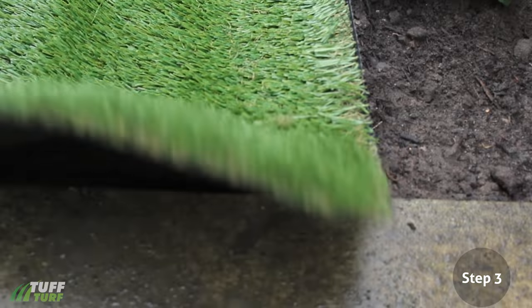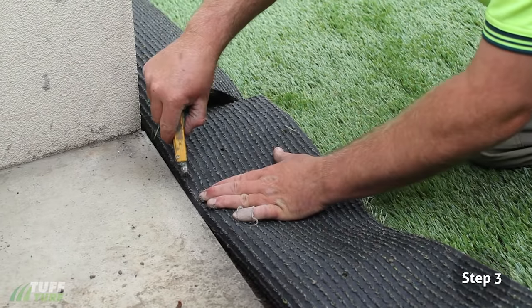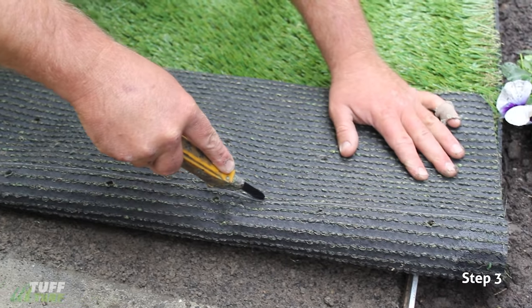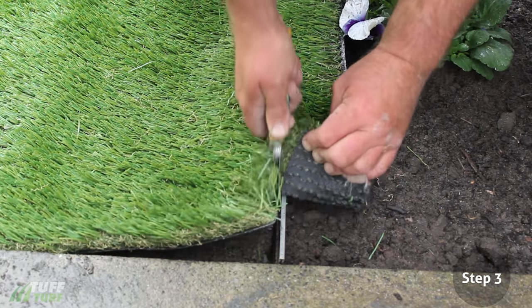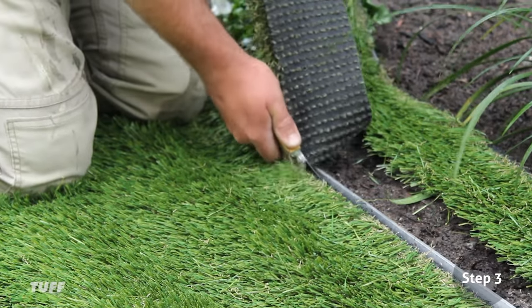To cut your grass, fold it back to expose the latex backing so it's in line with your finished edge. Put a mark in this spot with your knife and continue marking along the entire length. Now with a sharp utility knife, carefully cut between your markings. Alternatively, if you have a straight edge, you can run the blade of the knife through the grass, feeling the straight edge underneath as you go. Make sure you regularly change your blade, keeping it sharp.